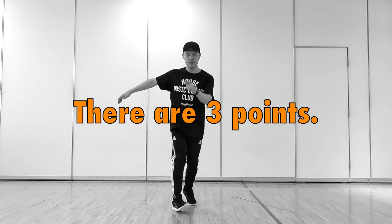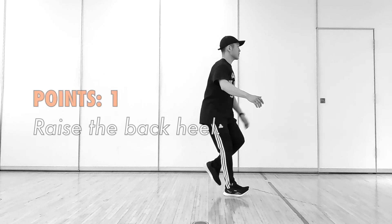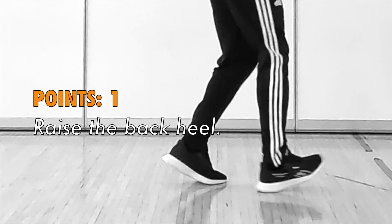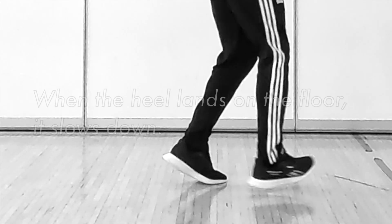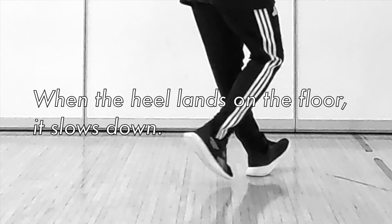There are 3 points. Point 1: raise the back heel. When the heel lands on the floor, it slows down.